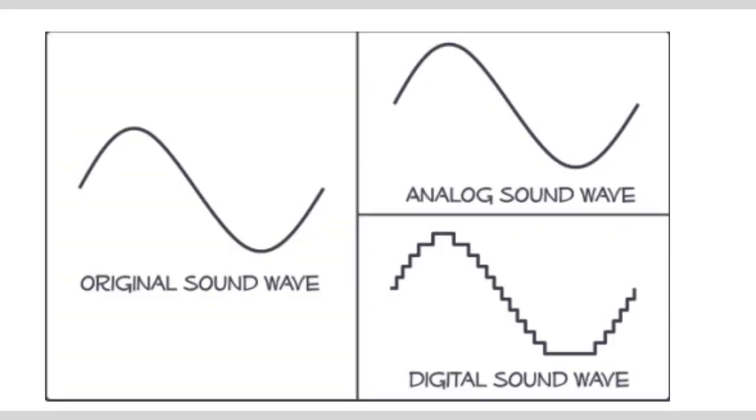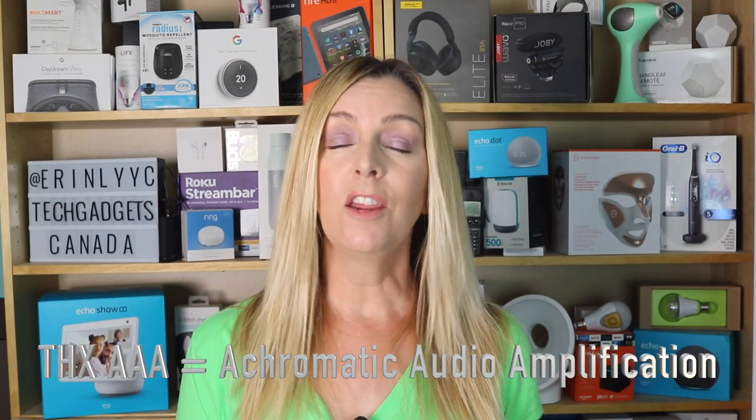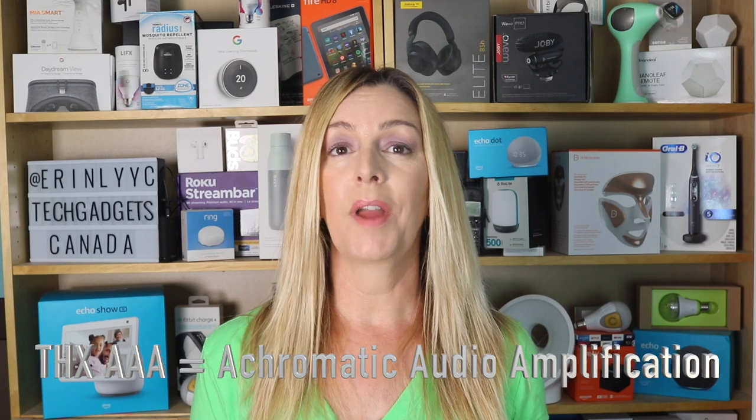This graphic gives you an idea about what I'm talking about. To simplify, THX Onyx is smoothing out those digital steps, eliminating the device distortion, and it adds a power boost — all allowing you to hear your music as if you were listening to an original recording instead of a digital copy. This decoding process makes it easier, for instance, to hear individual instruments or voices. This technology is called achromatic audio amplification, or Triple A from THX, and it essentially means better clarity, smoothness, and no interference.